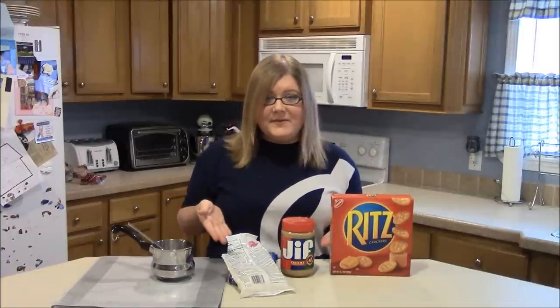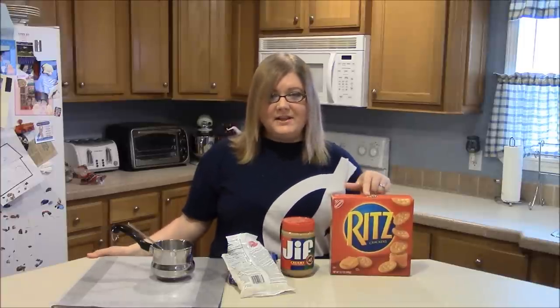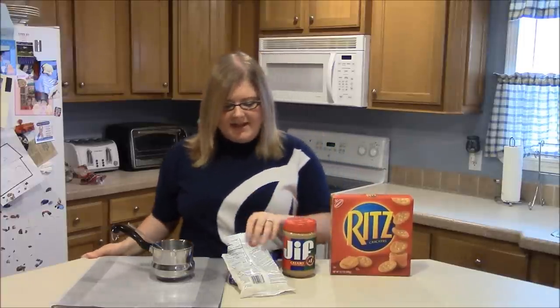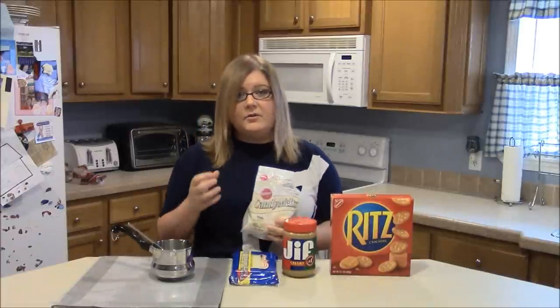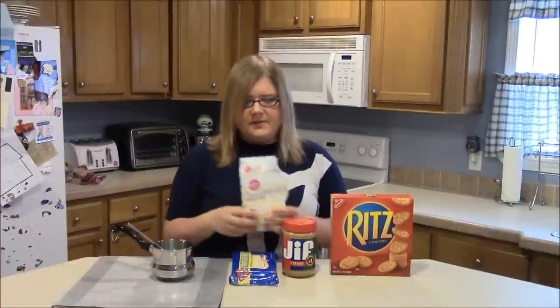I'm excited to share this recipe with you today. So, let's go ahead and get started. First thing, you're going to need some Ritz crackers, some peanut butter — I prefer Jif — and some white chocolate candy coating. You're going to want the white chocolate that gets hard whenever you put it in the fridge for just a few minutes.